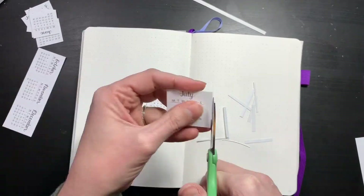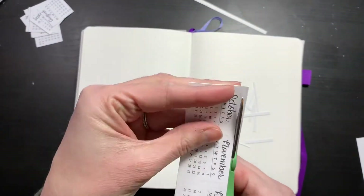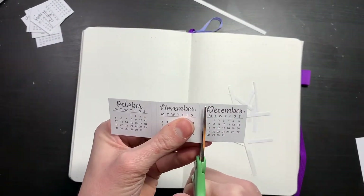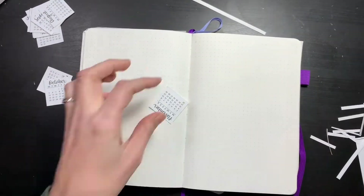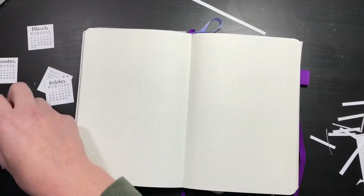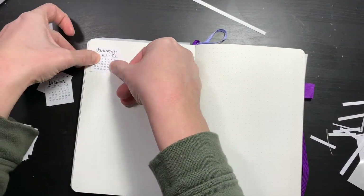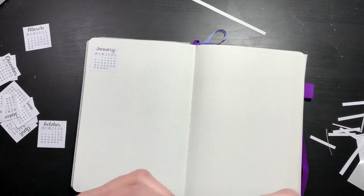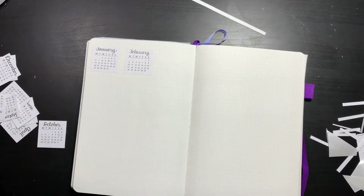I'm just getting all my pieces together for my future log. I decided on a gold, black, and white theme for my 2020 setup. Given that it is in line with the 1920s — the Roaring 20s and 2020 — I just thought it would be a fun play. I know that's really popular in the bullet journal world right now, but I wanted to do it, so I did.